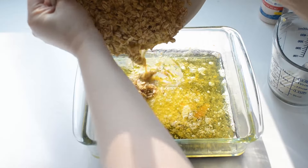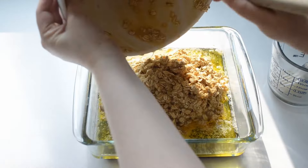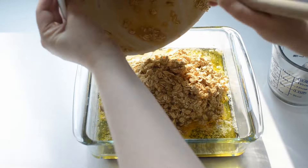Pour the oatmeal mixture on top of the melted butter in the pan. Stir until the oatmeal mixture is almost completely combined with the butter, but not quite.